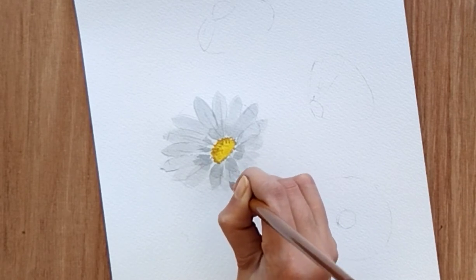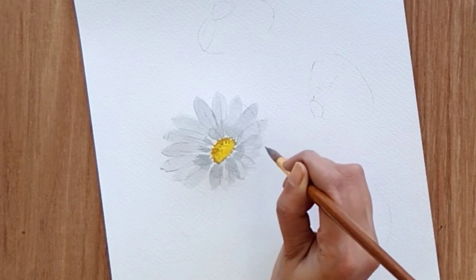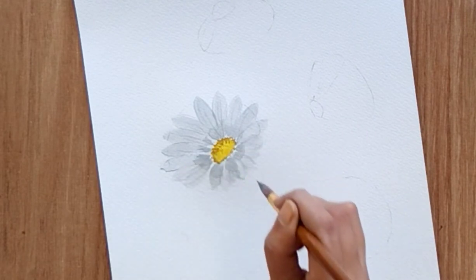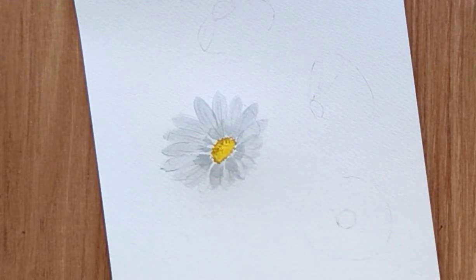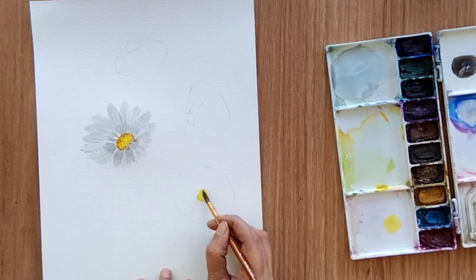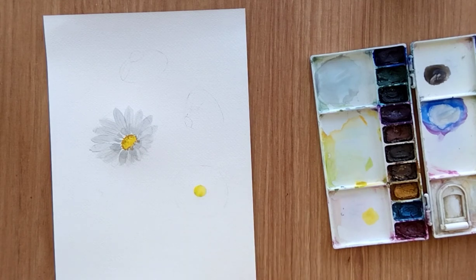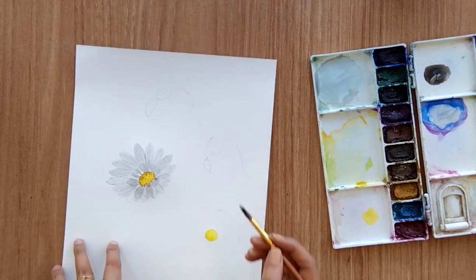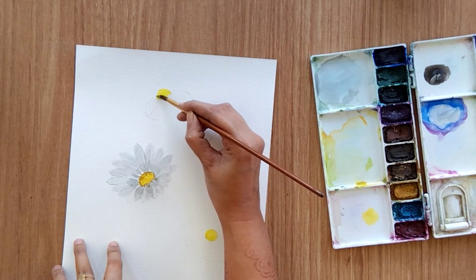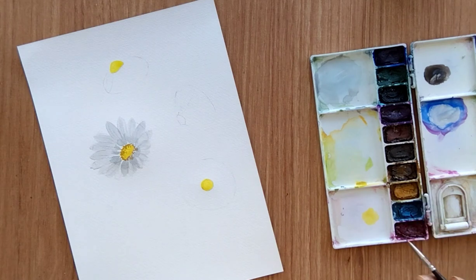If not comfortable doing this with a bigger size, you can use a smaller brush as well. Do not apply any pressure if you are using a bigger brush. Highlight all the petals that you have. Now we are done with the first flower. Now start with the second and third one, for which we can see the ovary. For the fourth one we cannot see the ovary, so we can paint that a little differently. Add yellow color for the ovary of the flower and then use brown color to add little dots around the ovary.